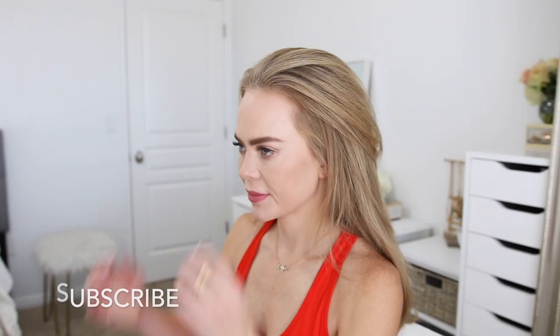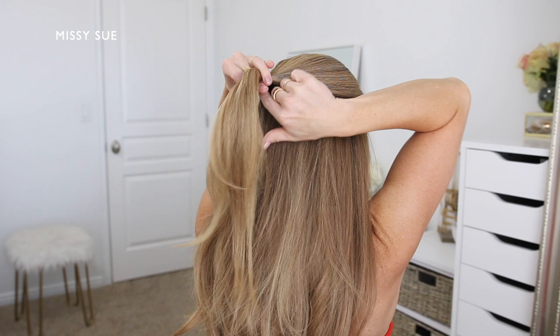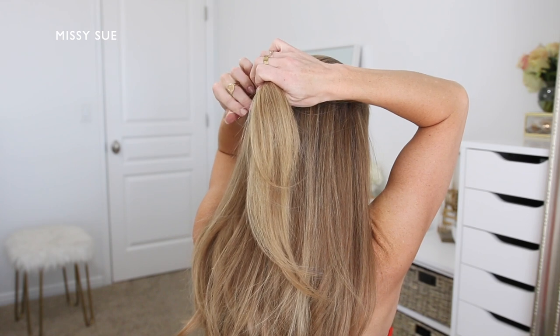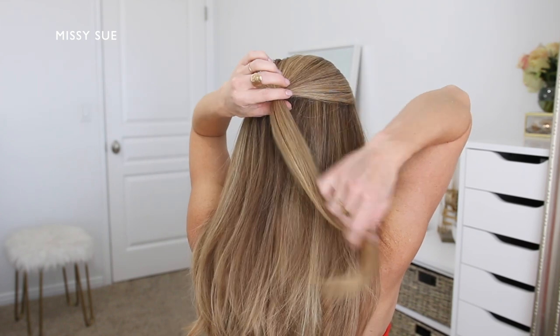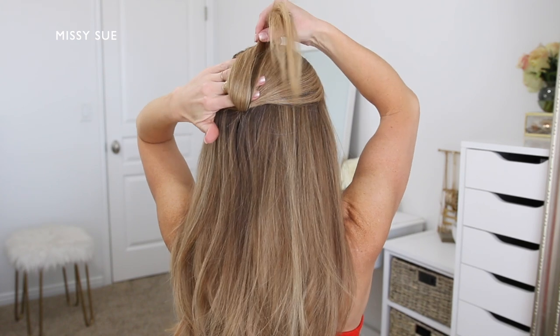For the first hairstyle, I'm going to begin by sectioning off the top portion of hair for the first ponytail section. Using a clear elastic band, I'm going to tie off this top section to create the first ponytail. Then I'm going to clip it up and out of the way, and now I'm going to divide off a new section of hair to create the second ponytail.